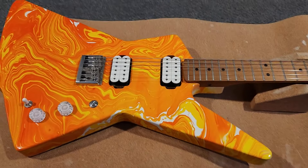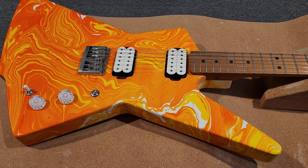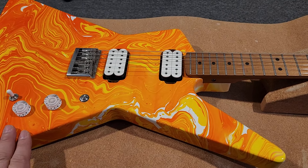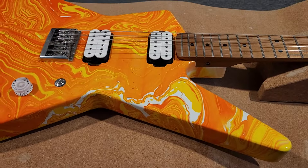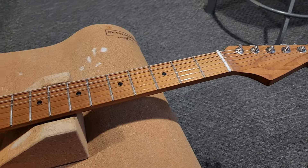Greetings YouTube, back again with another Hydra Dip body. As mentioned in the previous video, I was going to discuss two other bodies. This is one, the other one's over here — I'll show you in a second. This is a Warmoth Nomad body with a Warmoth neck.